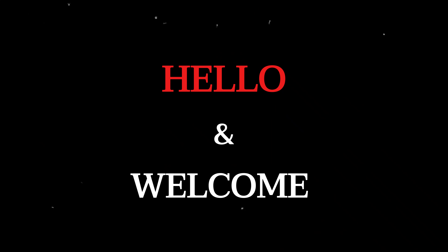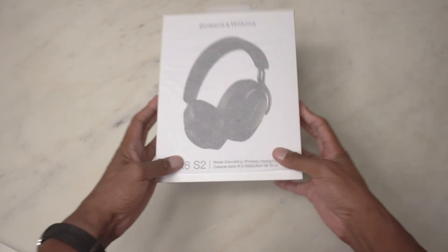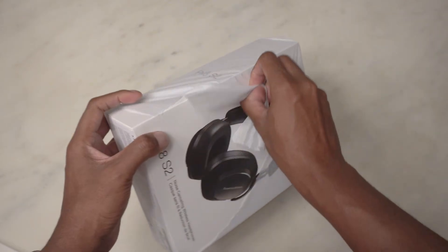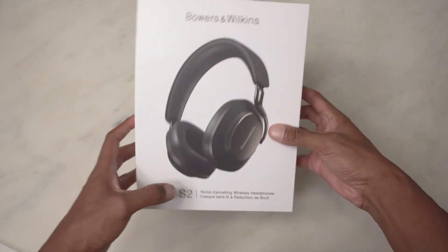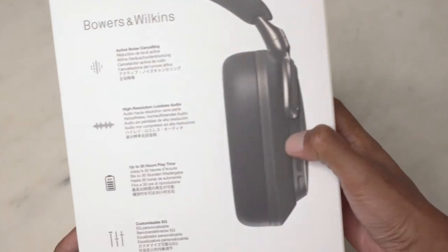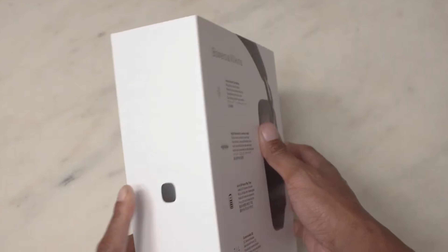Hello and welcome. Today we're doing a deep dive into a topic that sits right at the intersection of luxury audio and digital age anxiety: USB-C audio volume on the new Bowers & Wilkins PX8S2. Unlocking USB-C audio with the PX8S2.